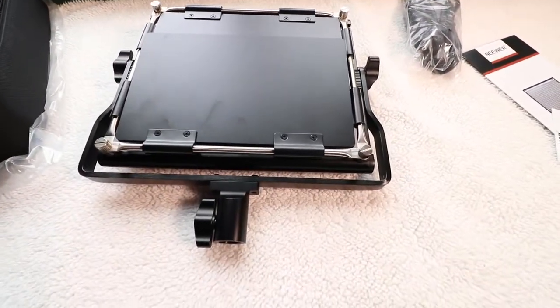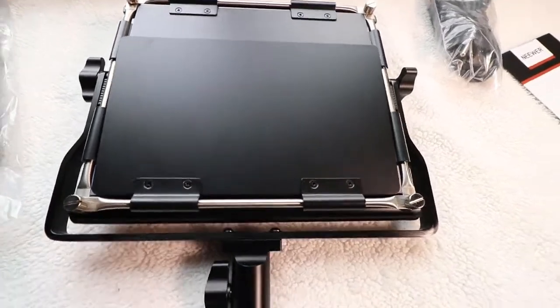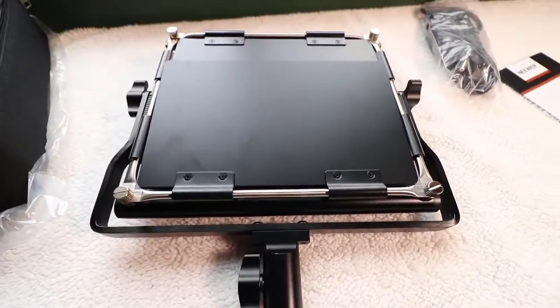So again, this is the Neewer NL 660, and I definitely think you should give it a shot. Thanks, bye.